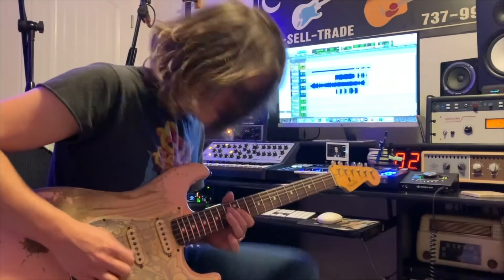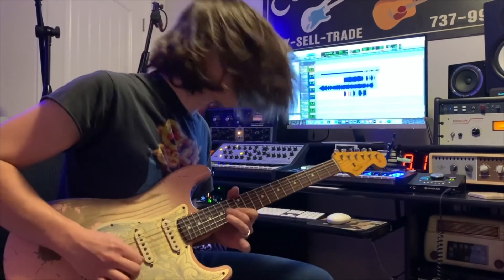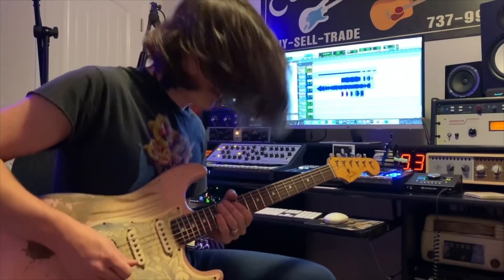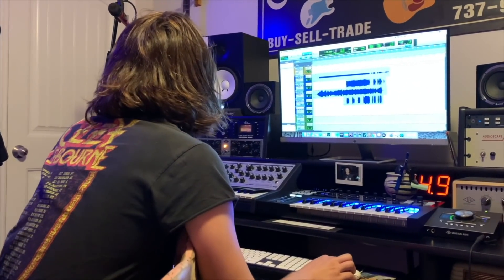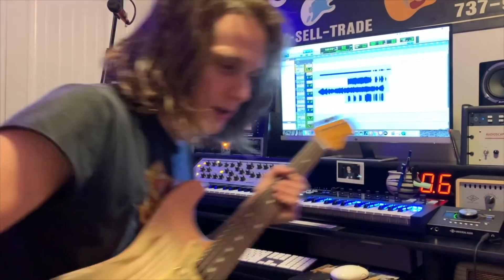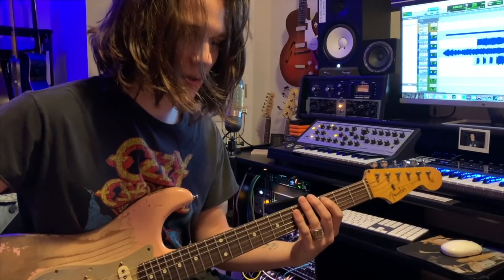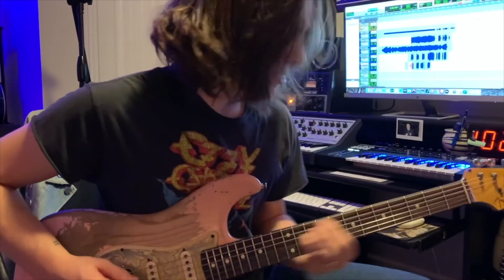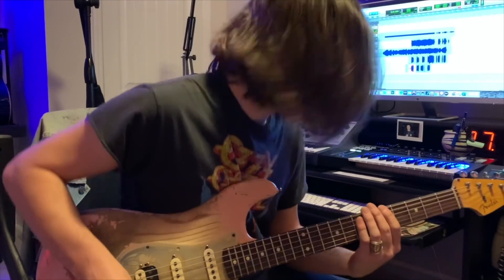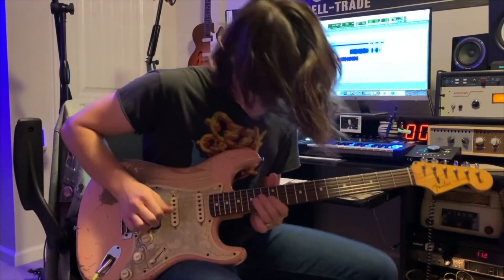I'm just going to catch a couple of those notes. And then one more, because sometimes less is more — but more feels better. That's cool.